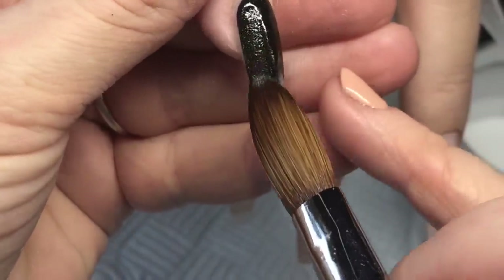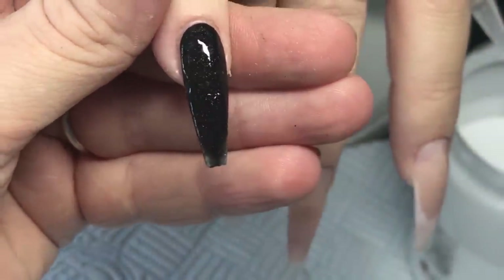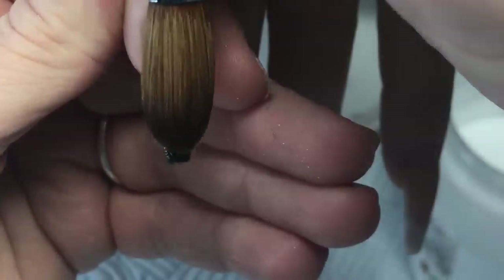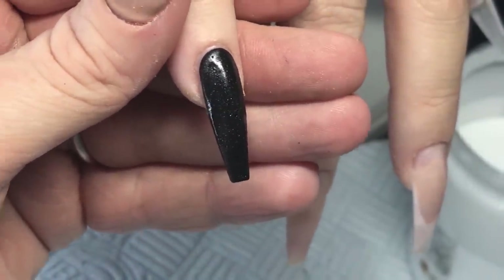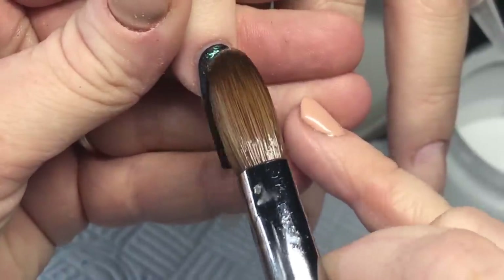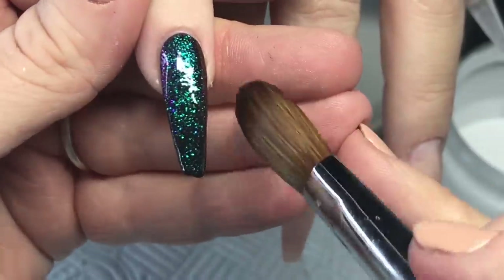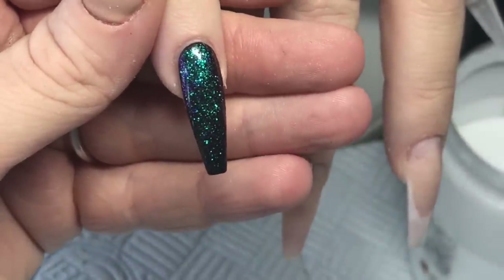Here I'm using Glam and Glitz's Blend collection — this one's called Blackmail. How easy is that? So easy, because Glam and Glitz is so pigmented. I don't need to drain my brush, I don't need to dry my brush, I don't have to do anything with it, because the colour stays even if you're working really, really wet. That's why I love it.